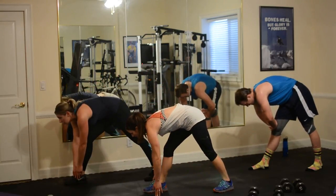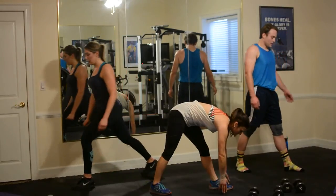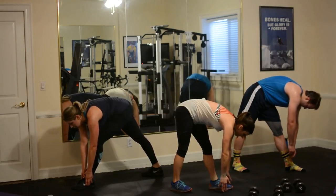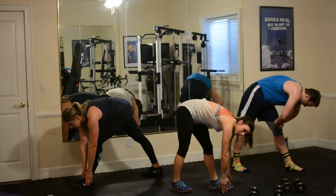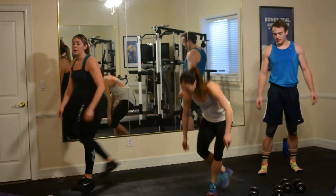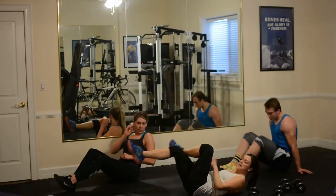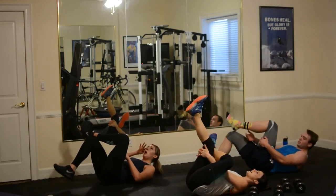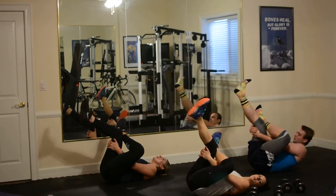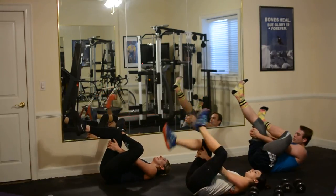Breathe in through that stretch. And come up slowly, switching sides, and coming down. Remember, you can bring your legs closer if you need. And you're up. Good. Now we're going to lay on the ground and grab your glute or grab your legs — stretch out that glute, relax your head on the ground. Very good. Switch sides.